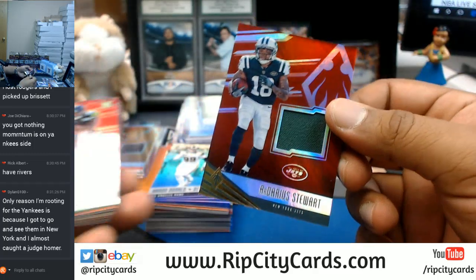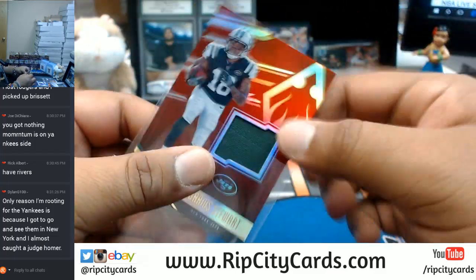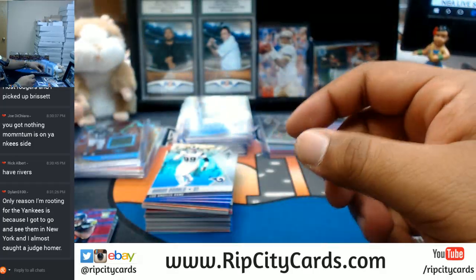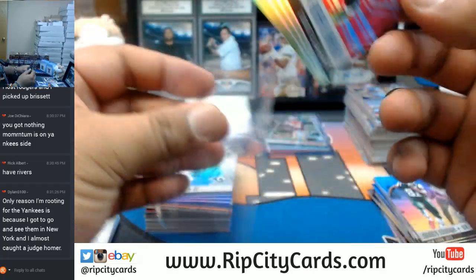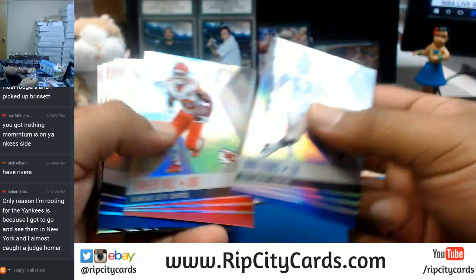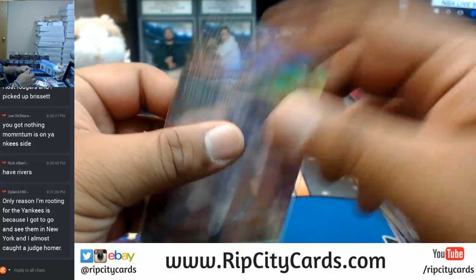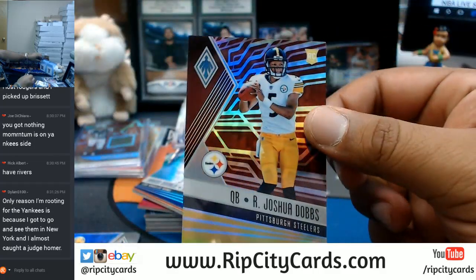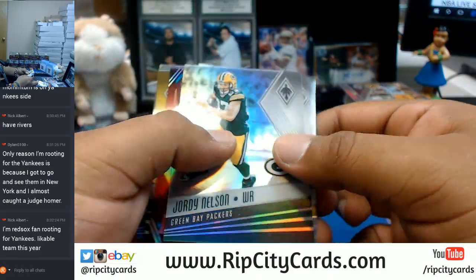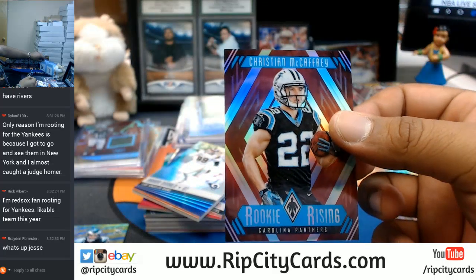DeMarco Murray, purple for the Titans. I have nothing against the Yankees, honestly. I feel like when the Yankees do well, it's great for the hobby. But I would like to see history being made and I would like to see the Astros win a championship. Darius Stewart with a patch for the Jets. Amara Darbo, pink for the Seahawks.